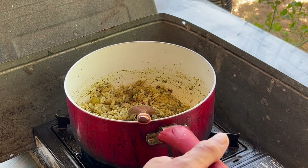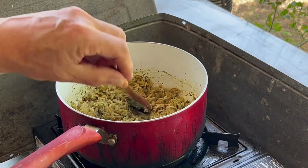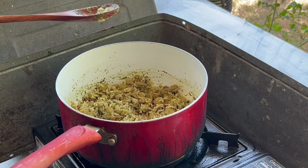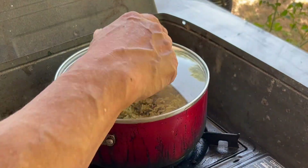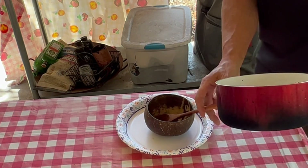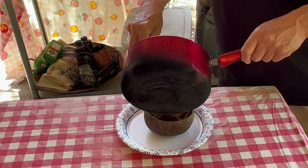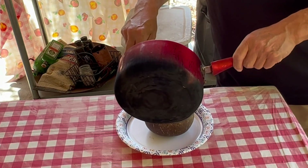It's been 5 minutes. We're going to turn off the heat — all that liquid is completely absorbed. So we're going to cover it for 2 minutes. We followed the instructions to a T: it's been 2 minutes, covered.